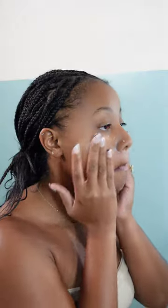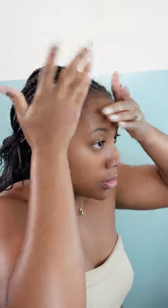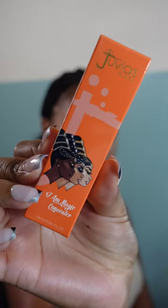Jumping straight in, I'm using the Supercharged Milani Dewy Primer. Lately I've been swapping out the matte primers for the dewy and kind of a satin finish. I have a naturally oily face so I prefer a dewy finish, because throughout the day I naturally attain that sheen, especially in this heat and humidity. I don't like to use a lot of mattes because it can really dry me out and I can look old and crusted — and we don't want that for a fresh face look.